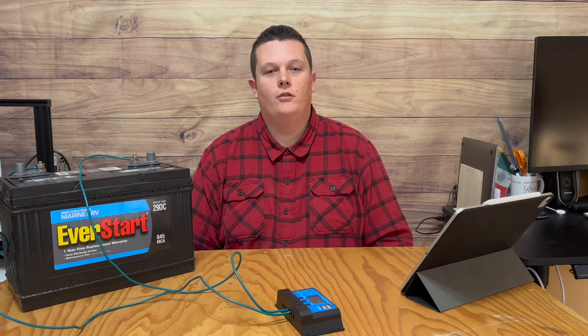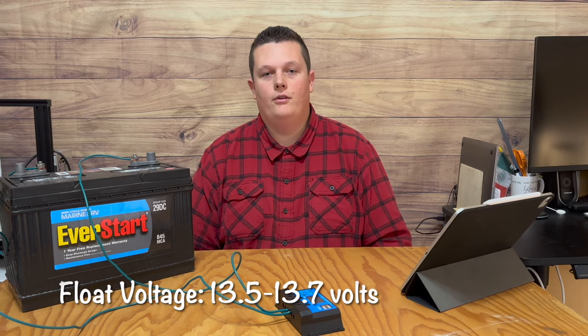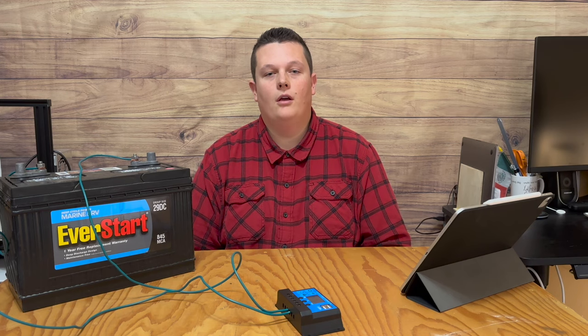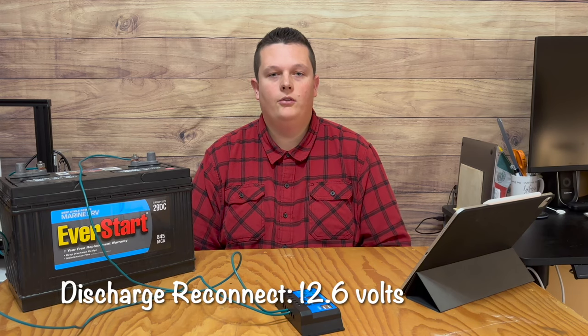Float voltage tells the controller how full you want to charge your battery, and I would recommend anywhere between 13.5 and 13.7 volts. Discharge reconnect is the voltage you set for when you want the load to come back on after it has depleted the battery. It depends on your situation, but 12.6 volts is fine.